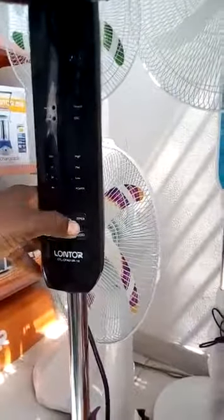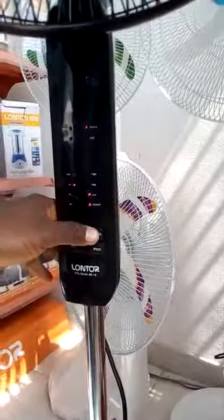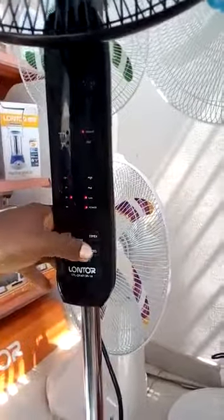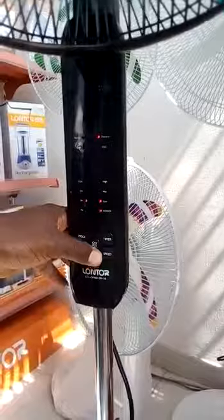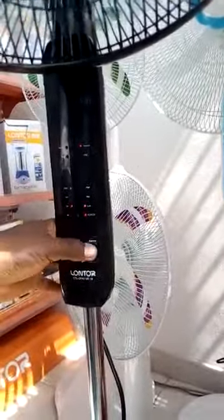With the timer, in case you want it to work for just half an hour, for one hour, for two hours, or for four hours — meaning while you are asleep, you can determine the number of hours you want the fan to work. You can also have it work for as long as four hours, if that's what you choose to time it.